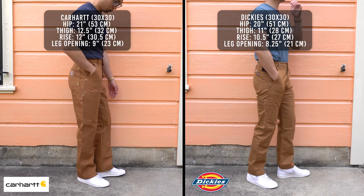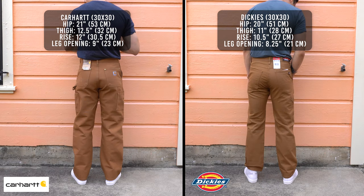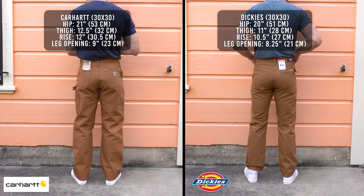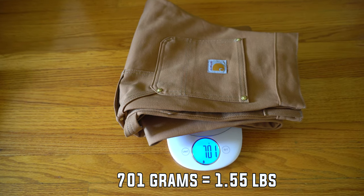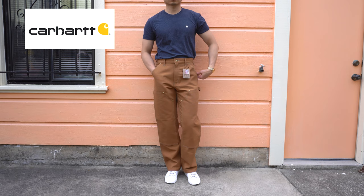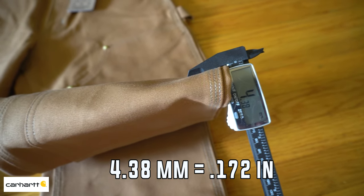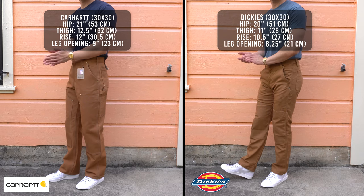For the material, Carhartt is made from 100% duck canvas cotton, while Dickies is made from a blend of 68% duck canvas cotton, 30% polyester, and 2% elastane. Because Carhartt is made from 100% duck canvas, the pants are heavier, weighing in at 701 grams, while the Dickies only weighs in at 462 grams — about a 240 gram difference. The material in the Carhartt is also thicker, measuring 4.38 millimeters compared to 3.52 millimeters from Dickies.